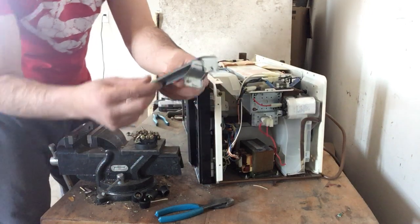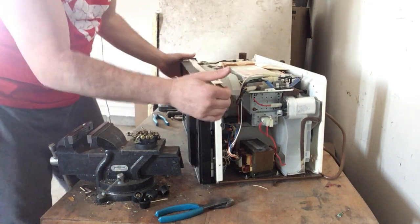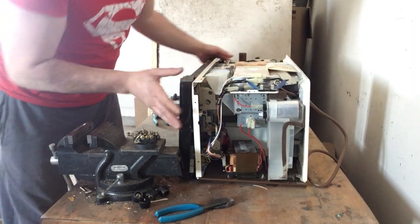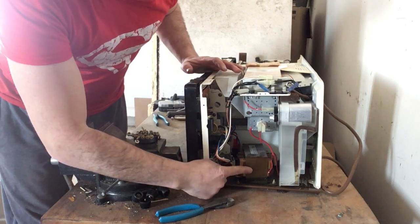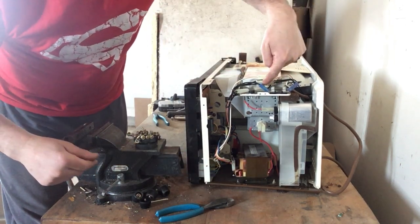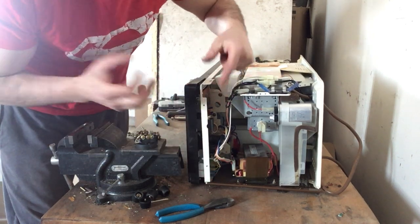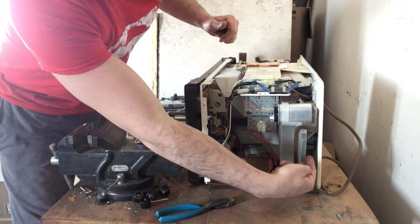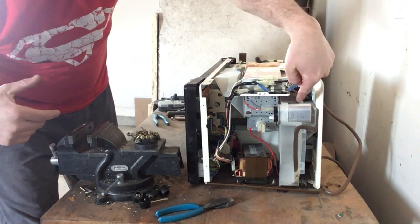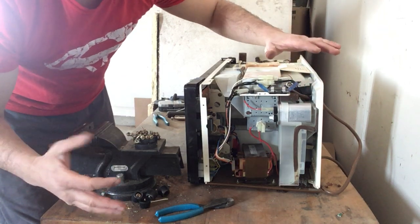Let me show you some of the contents inside. We have the transformer down here, the magnetron here, some wire, and the panel has another small transformer and some silver contacts. There is a copper fan over here. And right here is your capacitor — that can be very dangerous.